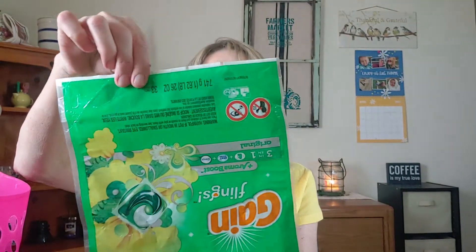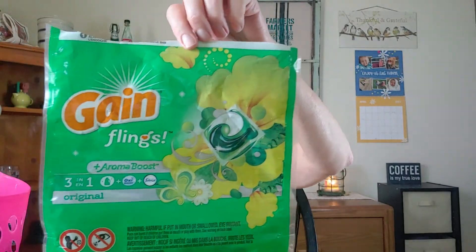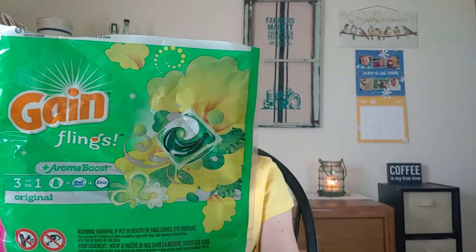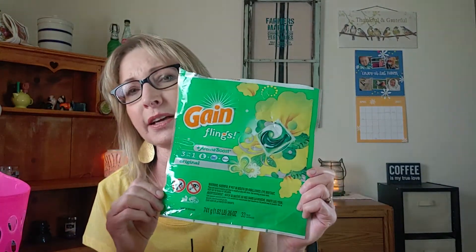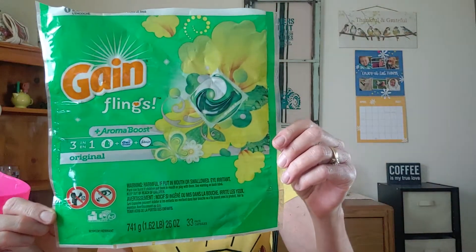Then I finished up the last bag of Gain pods. These work pretty good — you just have to make sure that you put enough pods in your washing machine to do the cleaning you need. You don't want to overdo it, but with this one, a little more is always better. I quite like the smell of Gain.